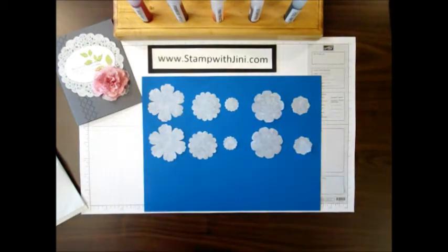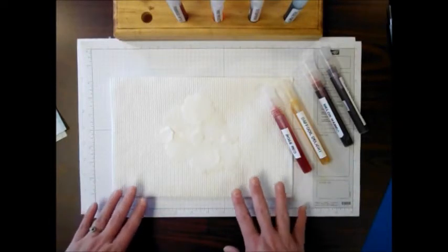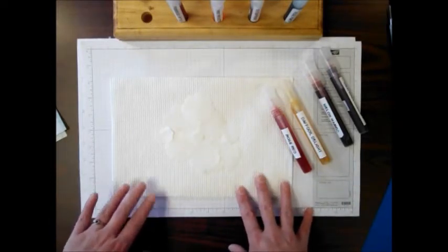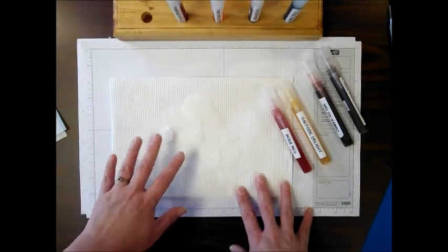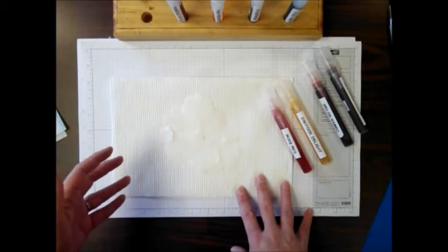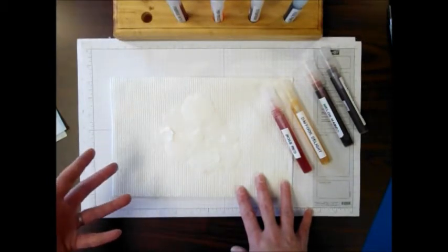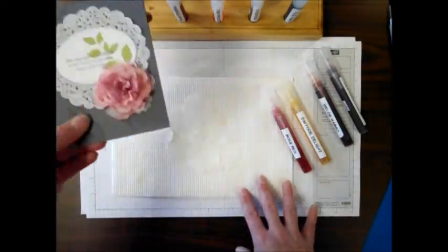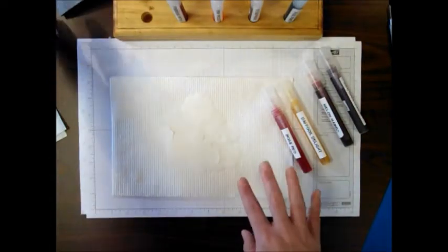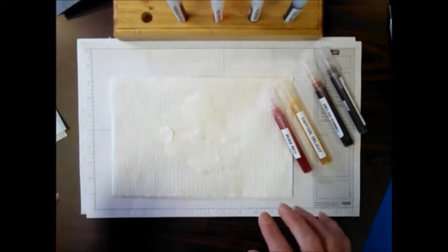Here's the next step. I've got my work surface protected, my paper towel layered in several layers, and then I've randomly laid my filter paper flowers on top of that. What I found was that I wanted my colors to come out with more than one color to them, not just a flat tone. By layering these this way, I found that worked a little better than simply spritzing them alone.